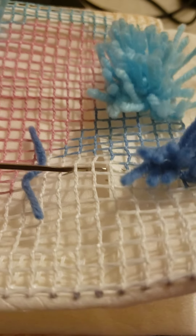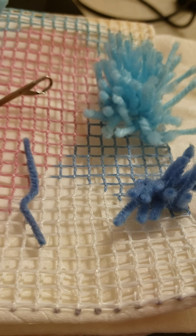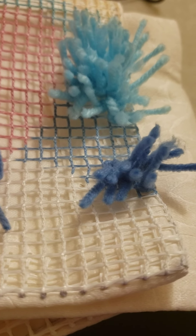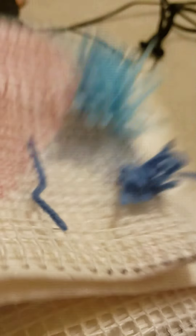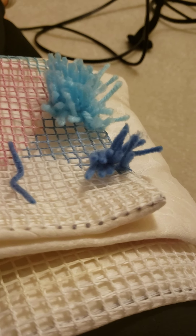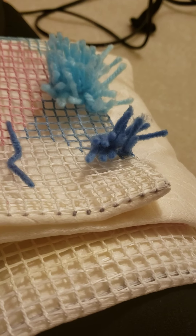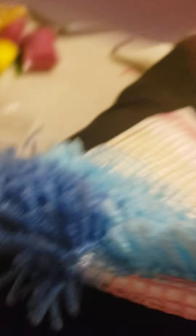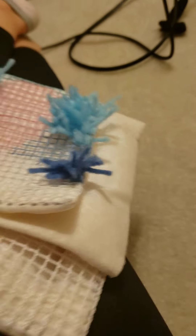So I'm going to show you how to do something like this. I've already done a bunch of it, but I'm going to show you that.